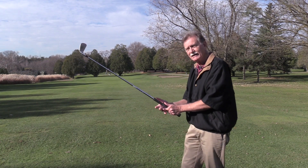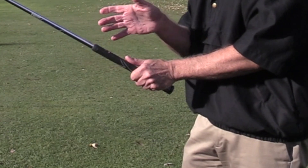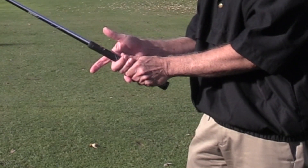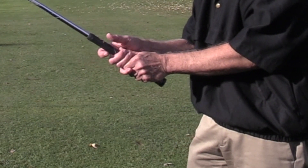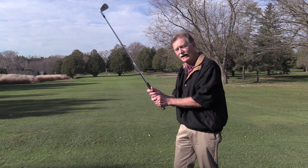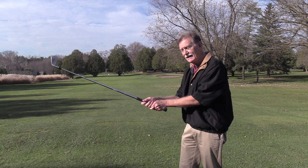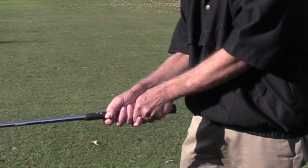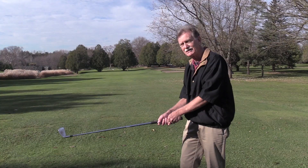To recap: when you grip the club, the palm of your right hand should be facing the target and you're holding the club in the middle two fingers just below the palm. Create a trigger with your right thumb and forefinger. When you have the complete grip, you can look at your hands to see the number of visible knuckles or where the V's point as a guideline to make sure you grip the club the same way every time.